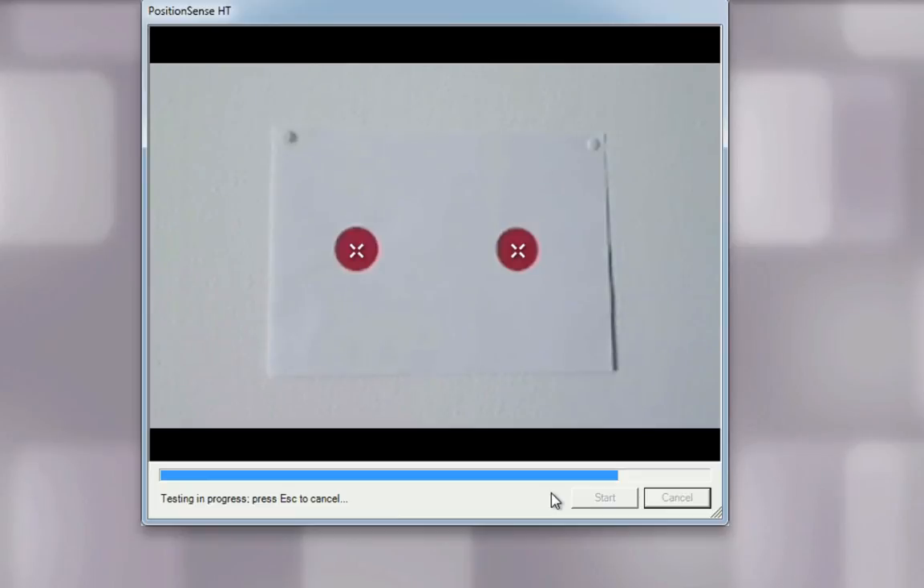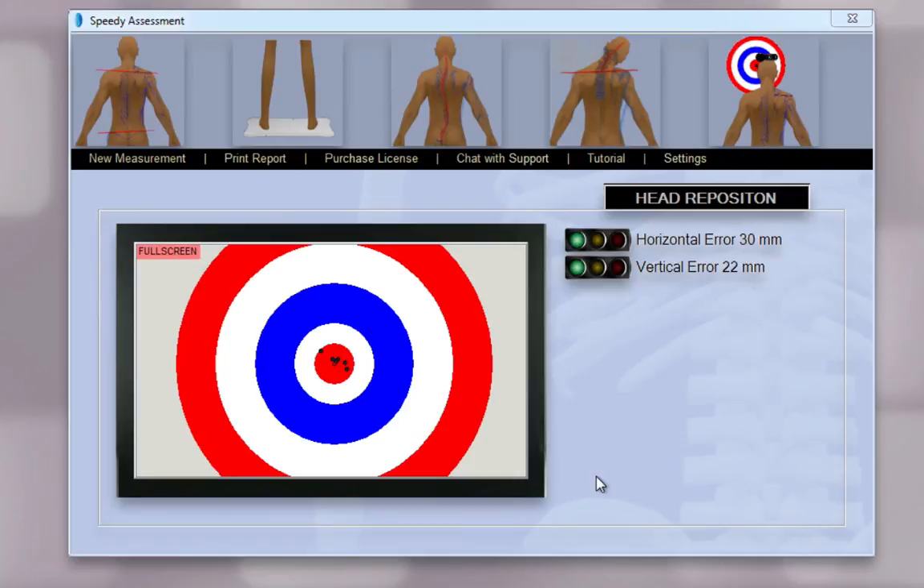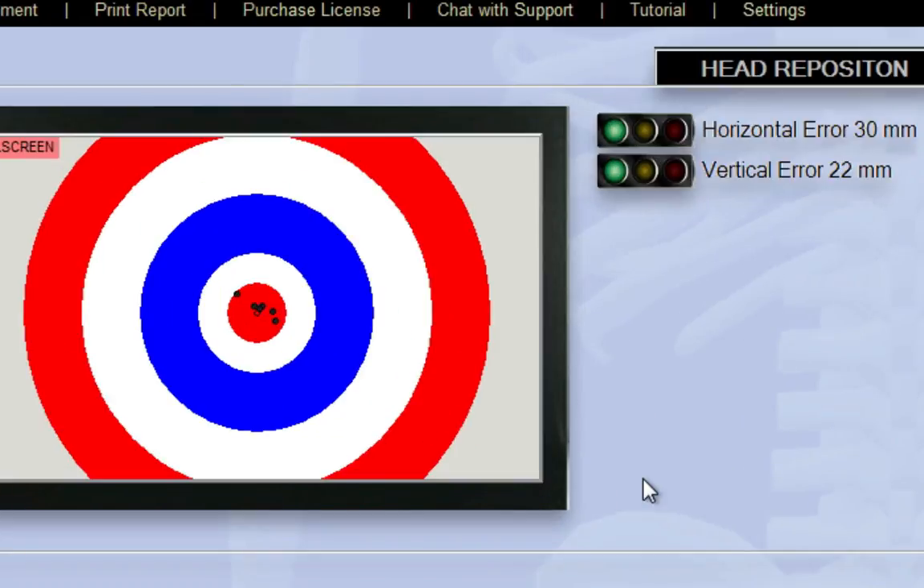The test is completed — press Close. Here we can see the results: the horizontal and the vertical errors. That was all. Please remember, if you need any help, just click on the chat with support icon. Good luck.